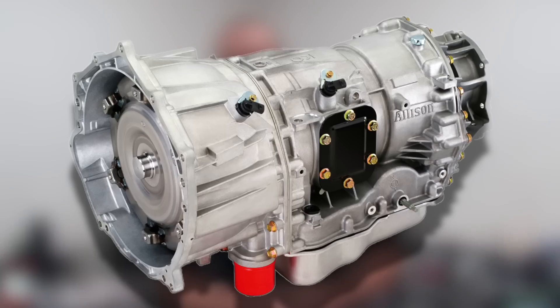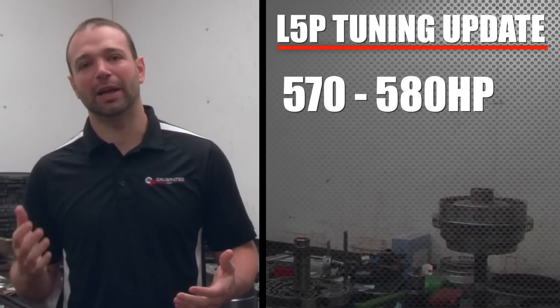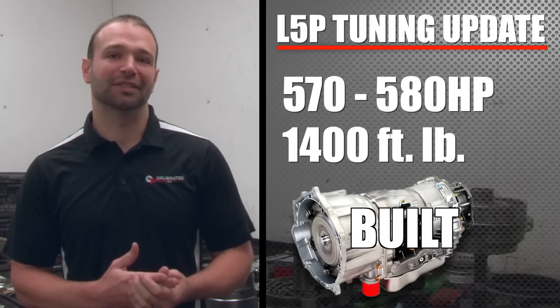First to go: transmission. You're not going to see that on a Dynojet, but you will see it on a Mustang dyno. When you start to push these things to that 570–580 horsepower number, the torque starts to climb astronomically — we're talking 1,400 foot-pounds of torque.